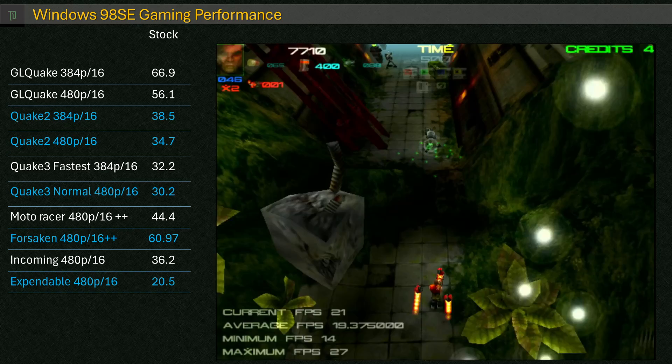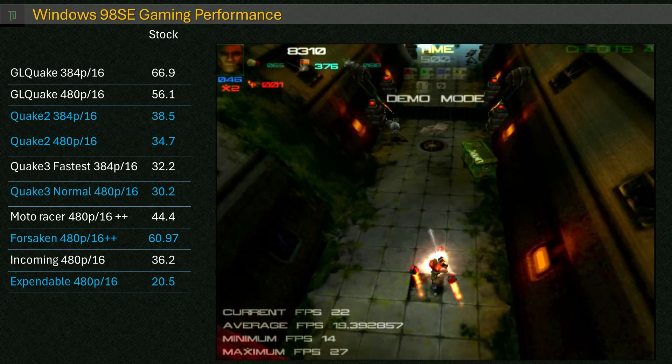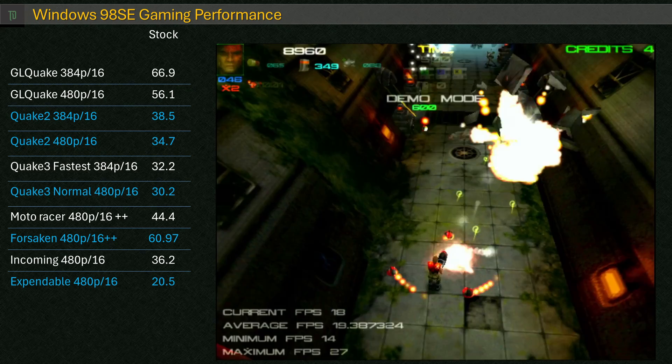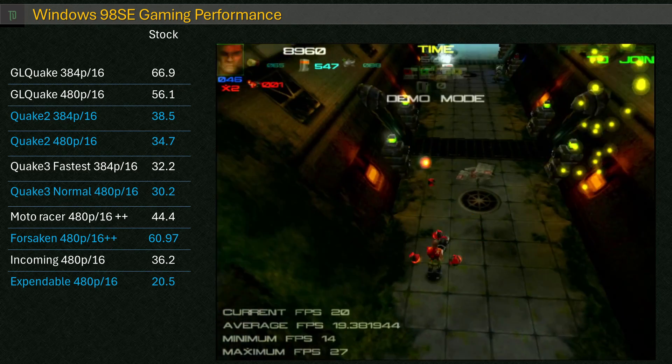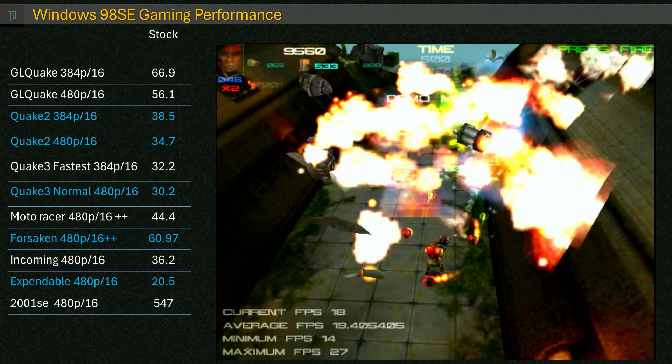Expendable doesn't fare too well on this setup — it's probably still playable, but it doesn't look like a lot of fun at that frame rate. Finally, the synthetics: I didn't bother with the big suite, just 3DMark 2001 SE, where we get a total score of 547.